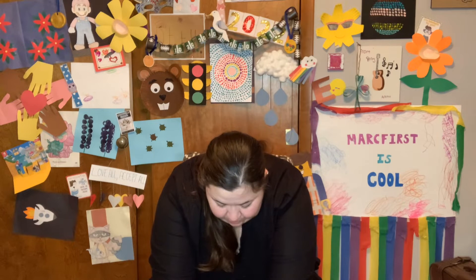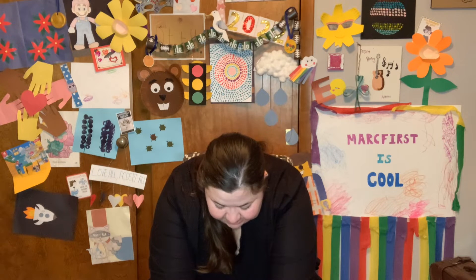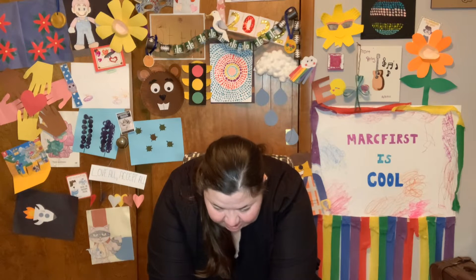Now down on the floor as far as you can go. 1, 2, 3, 4, 5, 6, 7, 8, 9, 10.